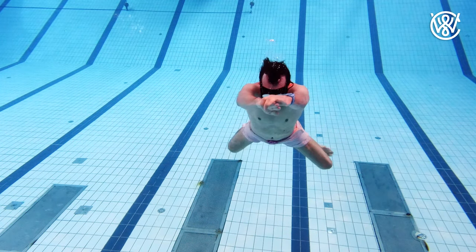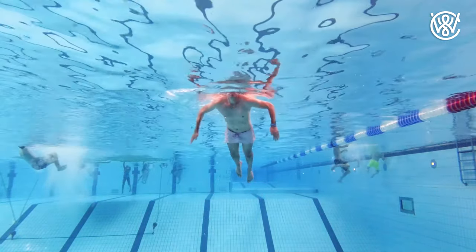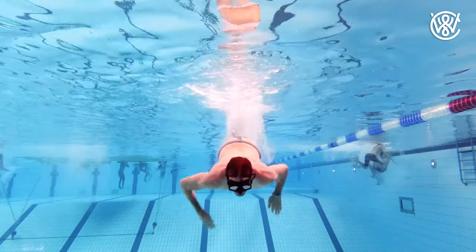When swimming underwater we use breaststroke, but it is a bit different than when we are swimming at the surface. You start by doing a duck dive into the water, streamlined with your hands over your head.